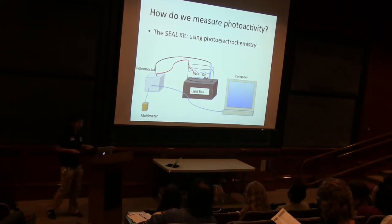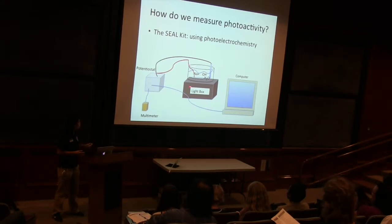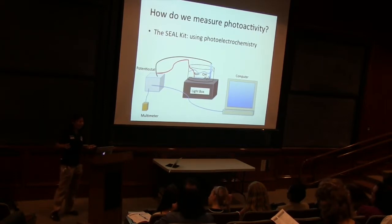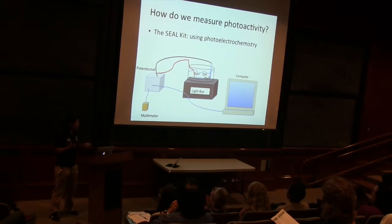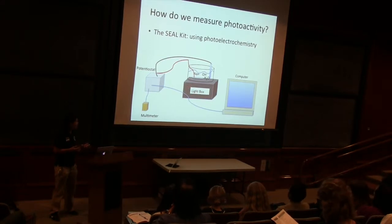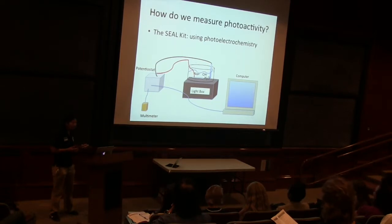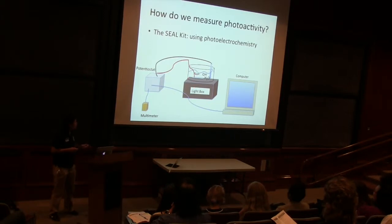We can use our SEAL Kit to measure how well our semiconductors change light energy into electrical energy. In our diagram here, our semiconductors are spotted on this plate. And then how do we use photoelectrochemistry to detect our change from light energy to electrical energy? We need the light part. So our semiconductors are sitting on this light box, and the light box turns on and it excites the semiconductor on our plate. The semiconductor with the light does something with the electrons — it makes the electrons excited. And we can then do our electrical measurement because we have all these wires attached to our cell.